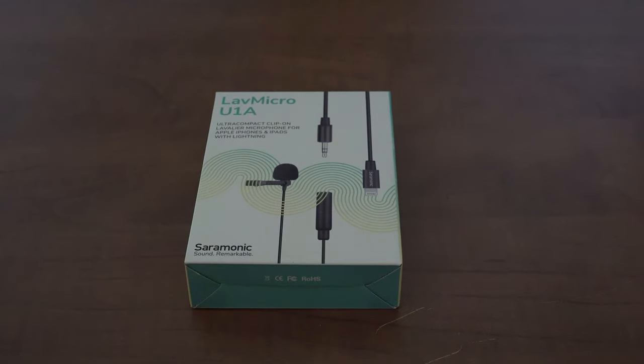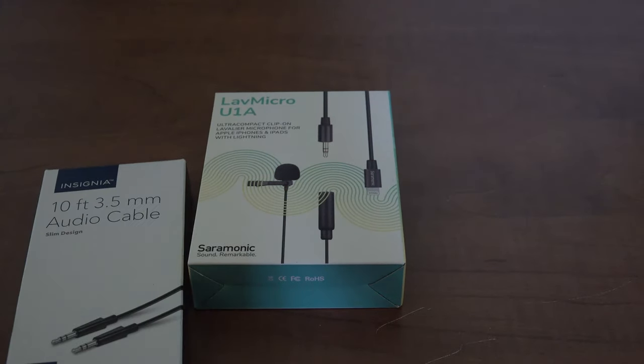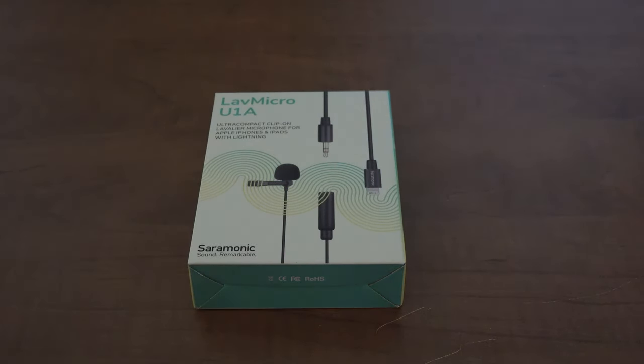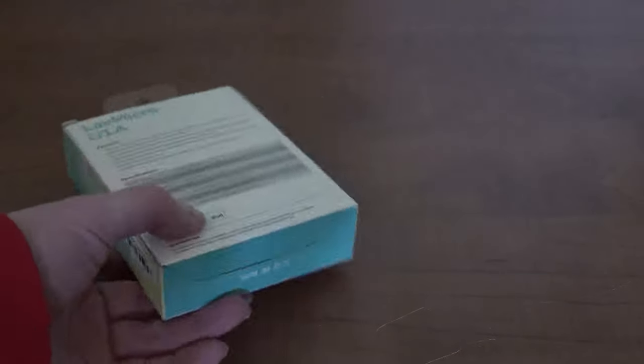Hey, Mapman 2006 here. Today we have an unboxing for a Lav mic UA1, and we might even do a 10-foot 3.5mm audio cable. This is good for getting really good audio — right now you can hear buzzing noise in the background, probably my computer. This product is available at Best Buy.